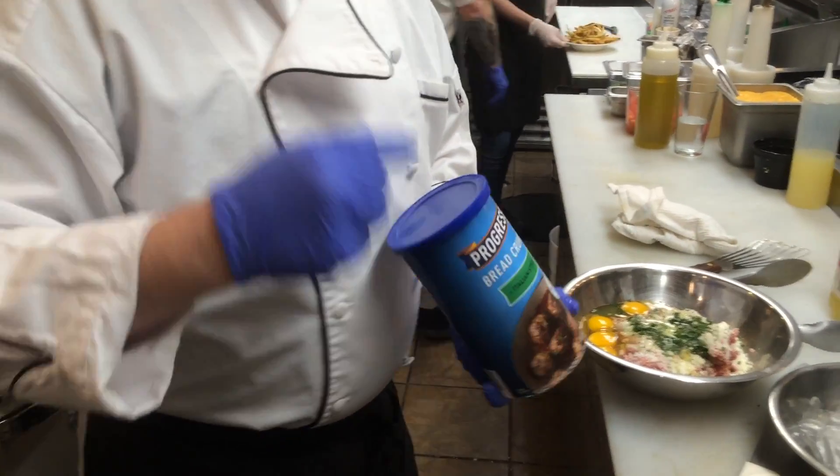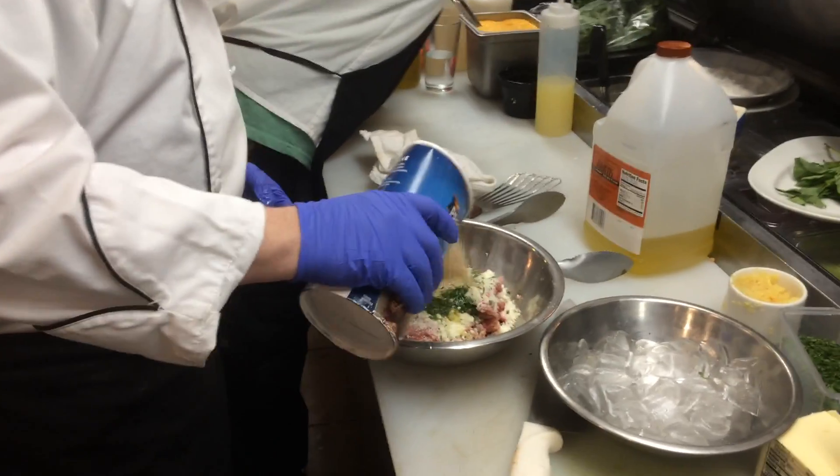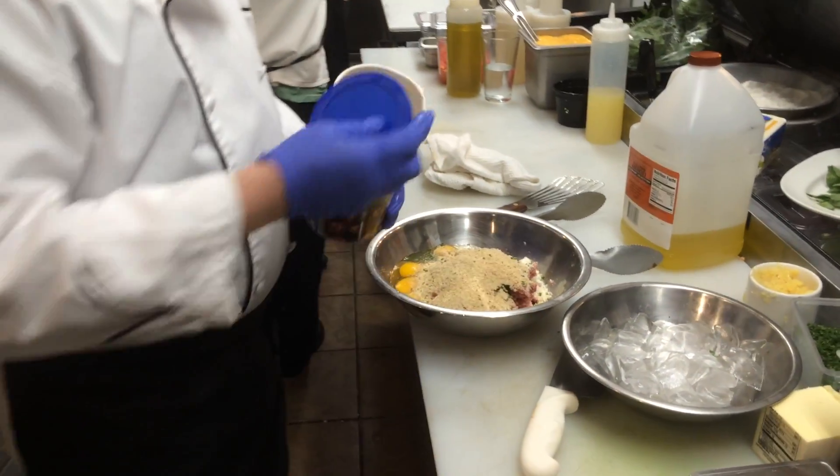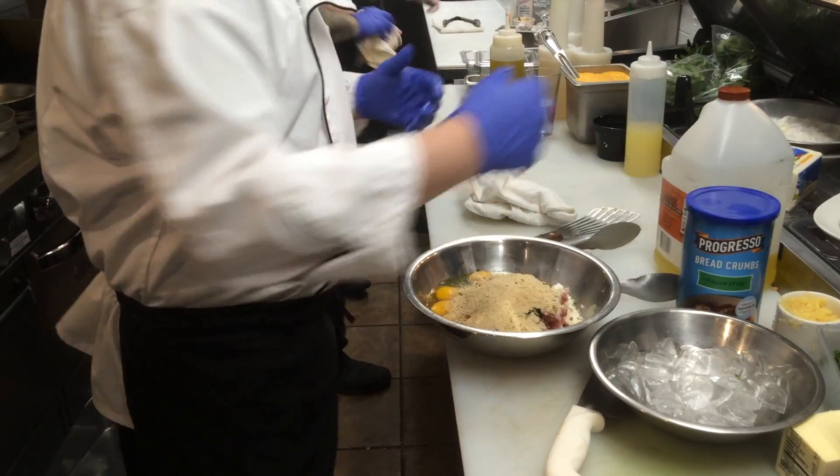Progresso breadcrumbs or 4C — this is what my grandmother used. So if it's good enough for her, it's good enough for you, it's good enough for me. As you can see, a lot of this is eyeballed. It's just from doing it time after time after time.